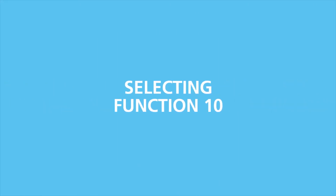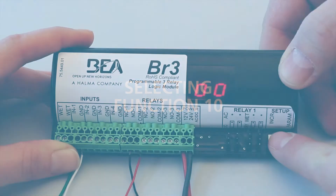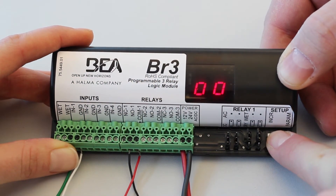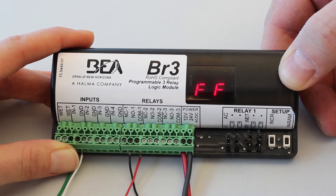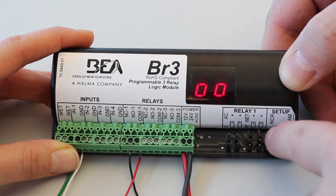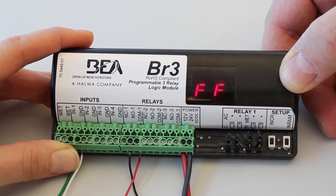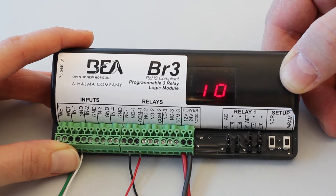Upon initial power-up, or if you wish to change the set function, press and hold both push buttons for 3 seconds. Once released, this will activate the display, which will now toggle between FF and 00 for 5 seconds. Press the increment button to cycle through the functions, stopping once the display flashes the desired function. Once you've selected your desired function, set the parameters for that function.